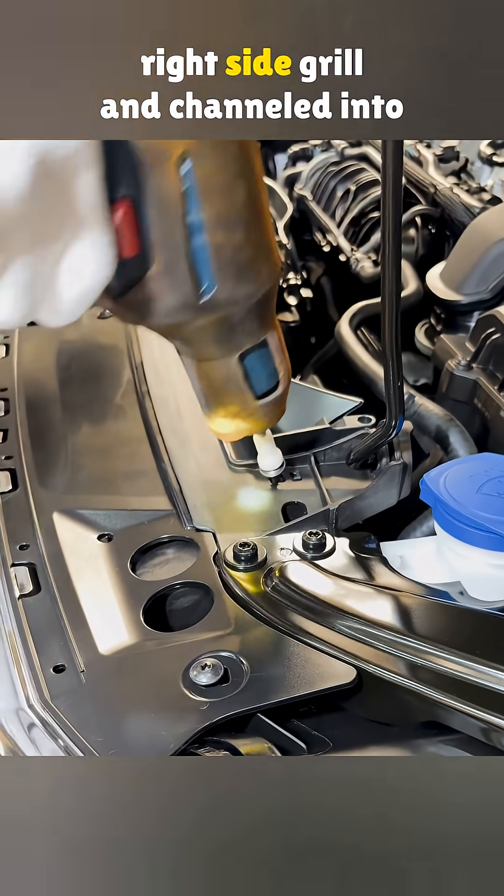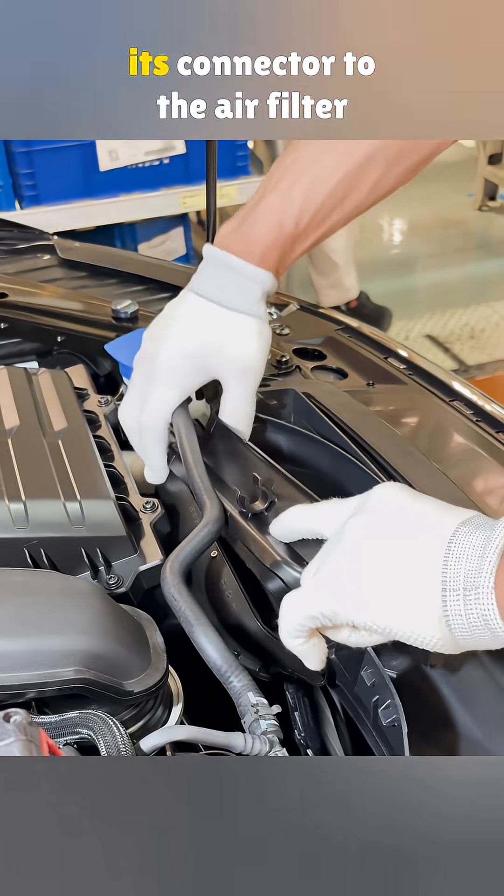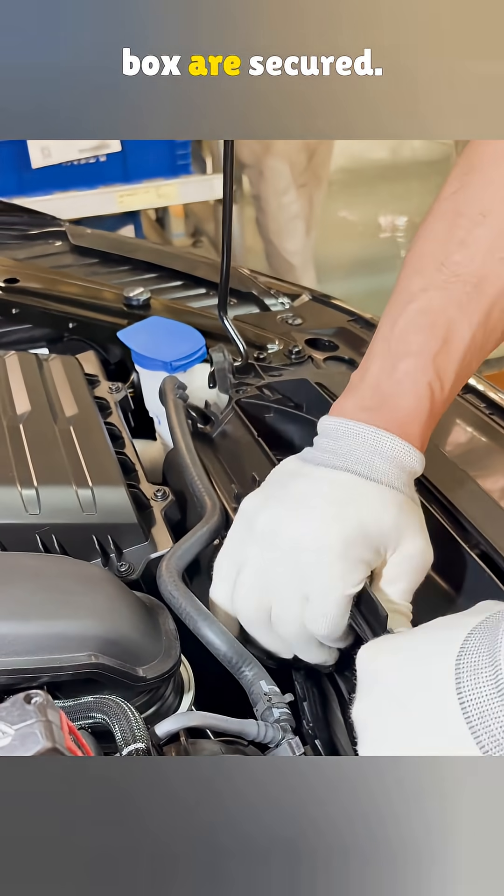Fresh air is forced through the right side grill and channeled into the guide box. Once two self-tapping screws are tightened, the left guide box and its connector to the air filter box are secured.